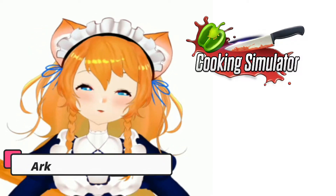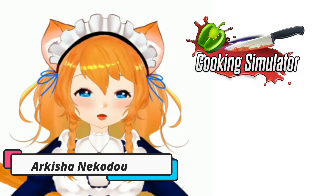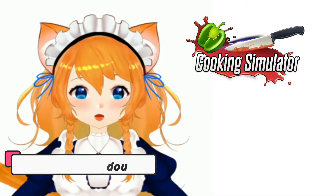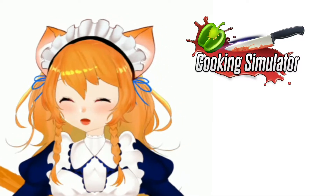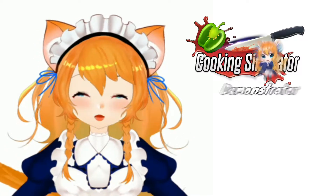Hello everyone, have a good day to all of us. I'm back again. This is Arkisha Naikudu and to make your day more special, I'm going to share to all of you another cooking recipe.